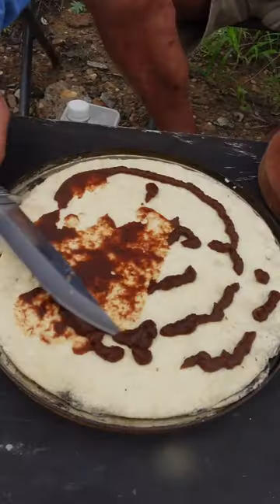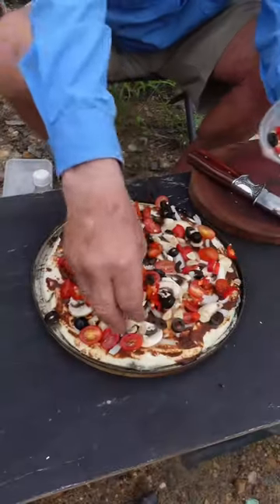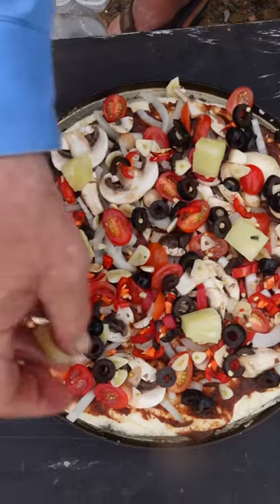We'll start off with the pizza sauce, bit of onion, now some mushroom, tomato, olives, chilli and garlic. Now we'll go to the pineapple.